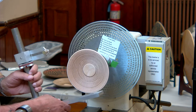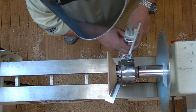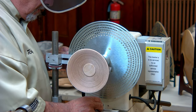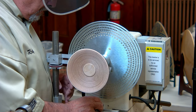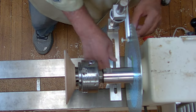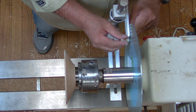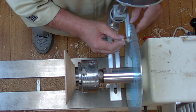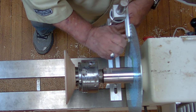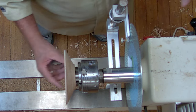This is another thing I got from Chefware with the indexing wheel — I got the whole setup and it works pretty well. This is the hardest part: getting this thing lined up so it gets in here.